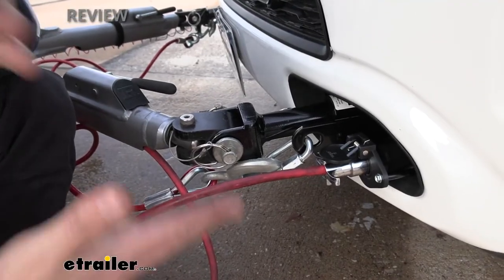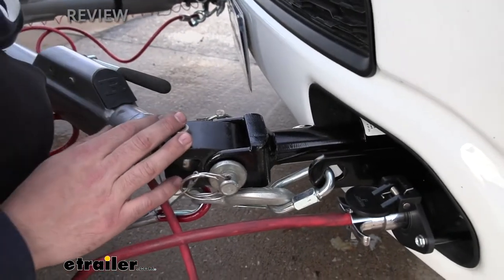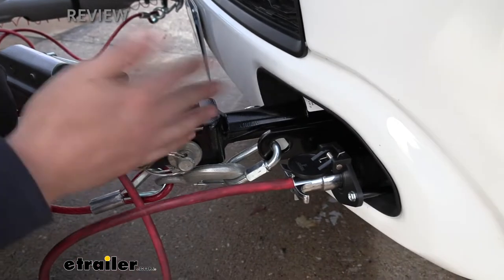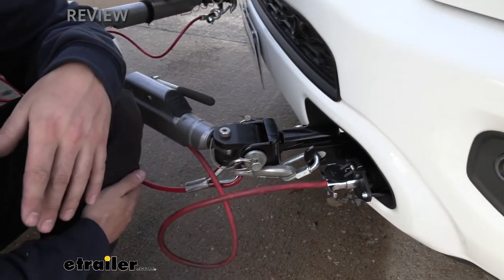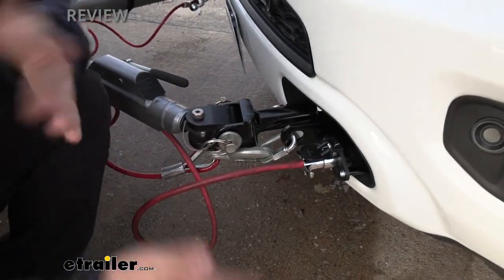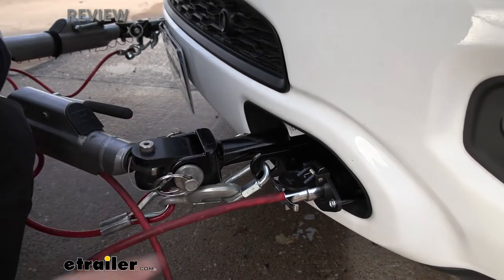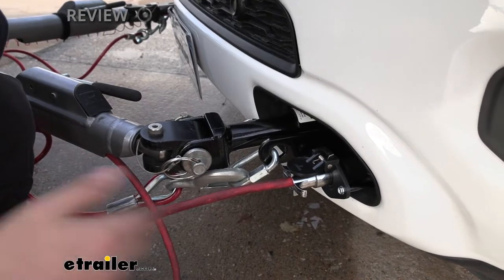A base plate kit is going to be what physically attaches our tow bar to the vehicle. This is what our particular base plate kit looks like, and right away we can see it has a very hidden design. Once we get all this stuff off, you're going to see that most everything is actually tucked away back behind the bumper, which is one of the reasons I really like this kit. Everything has a nice black powder coated finish, which is going to help protect all the metal from rust and corrosion over time.